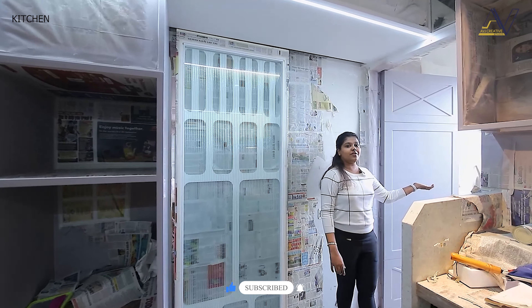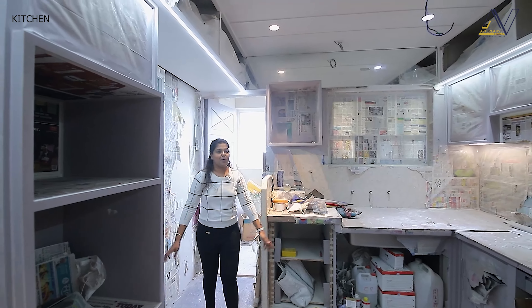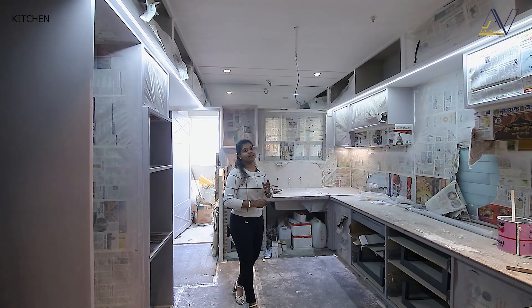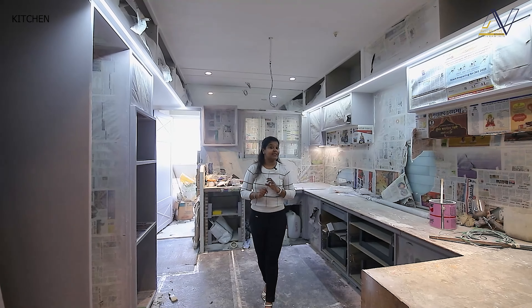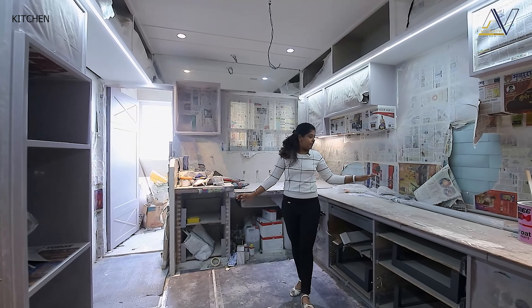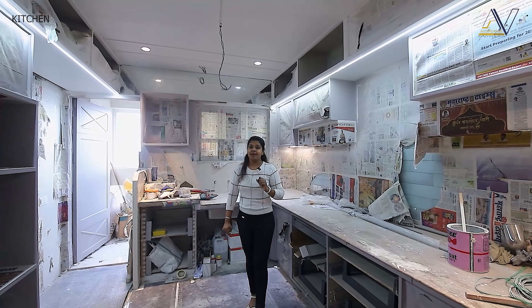On this side, there is a dry balcony — we have done a lot of work there which we will show you in the final walkthrough video. In this kitchen, we have focused on the working triangle. There is a sink, there is a hob, there is a fridge. So our working triangle is very well created.